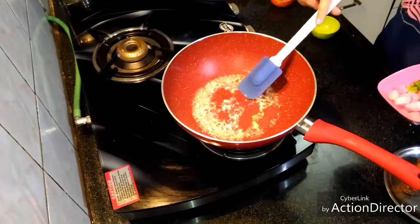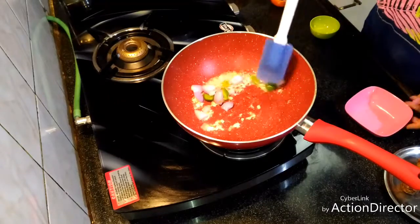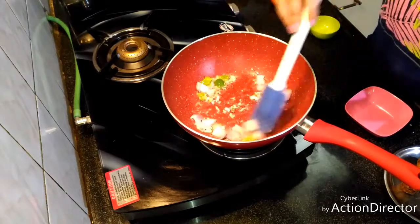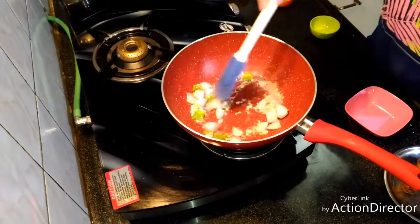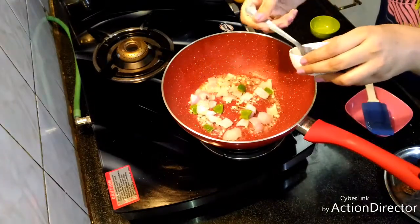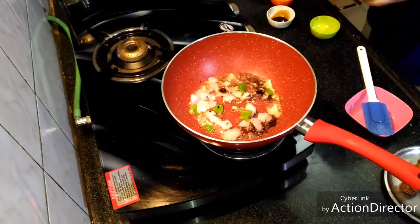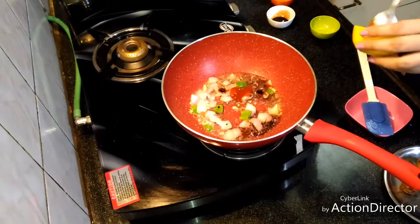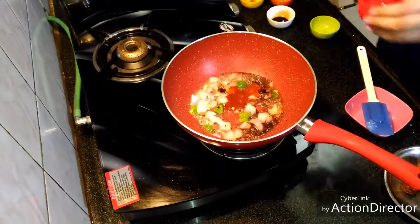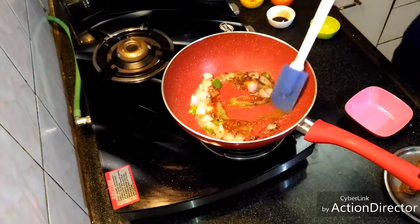Now we'll add our vegetables. I'm using onions and green capsicum, cut into cubes. We'll sauté them for two minutes. Now we'll add our soy sauce — be very careful. Then red chili sauce and green chili sauce. We'll stir it.